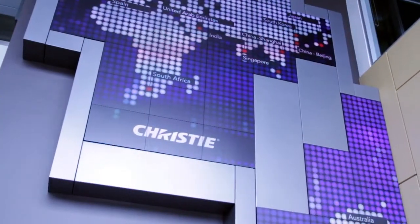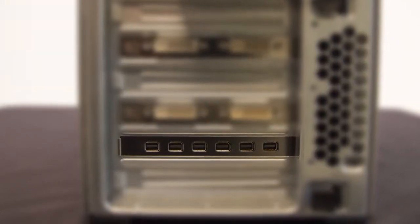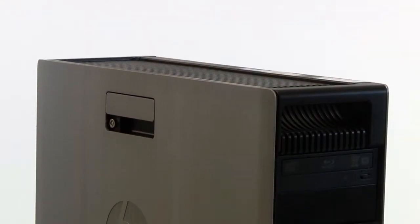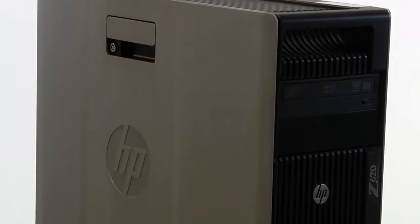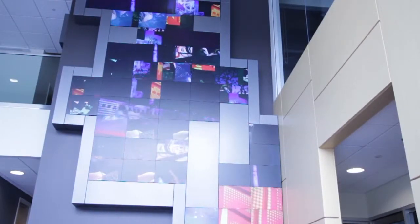Christie Jumpstart is a content management solution that works with digital displays requiring up to 6 video inputs. Packaged with a media server, Christie Jumpstart gives you the creative freedom to make the most of your high-resolution large-format display wall with stunning graphics and video playback.